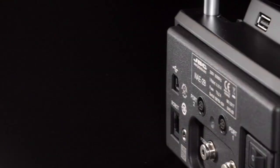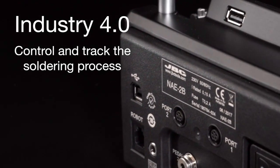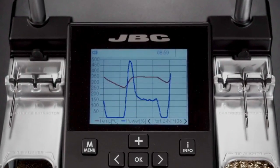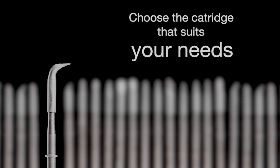The station incorporates different connectors on the back to share data with other devices. You can set all the station parameters from your PC and export graphics for future tracking and analysis.